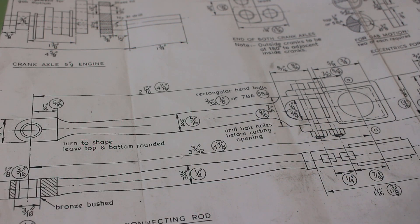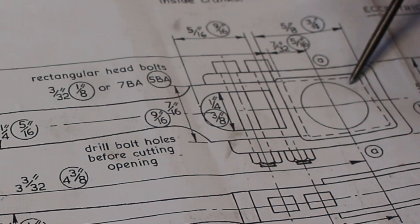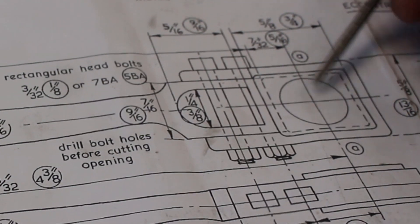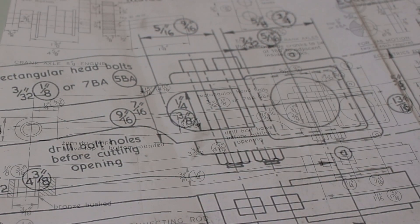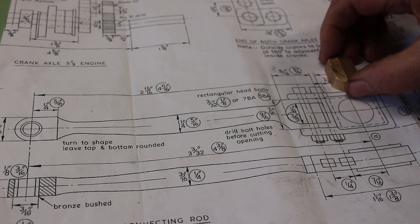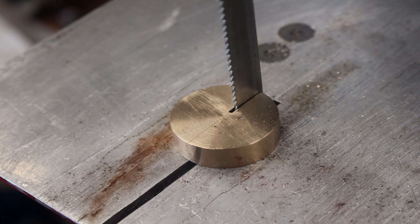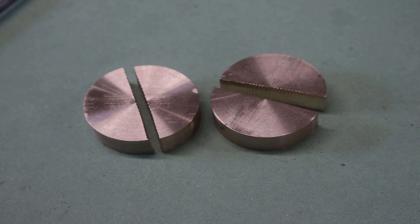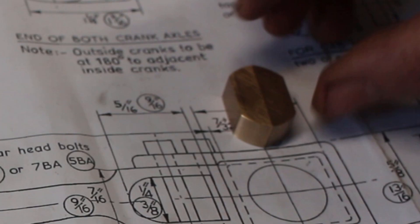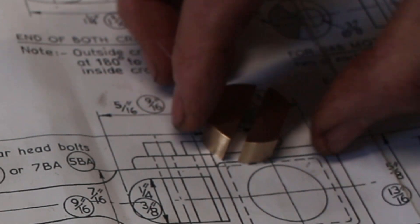In this video we're going to continue with the connecting rod and we're going to make the big end bearing, which is a split bearing. I've already started to machine some blocks, so this would be the split line.